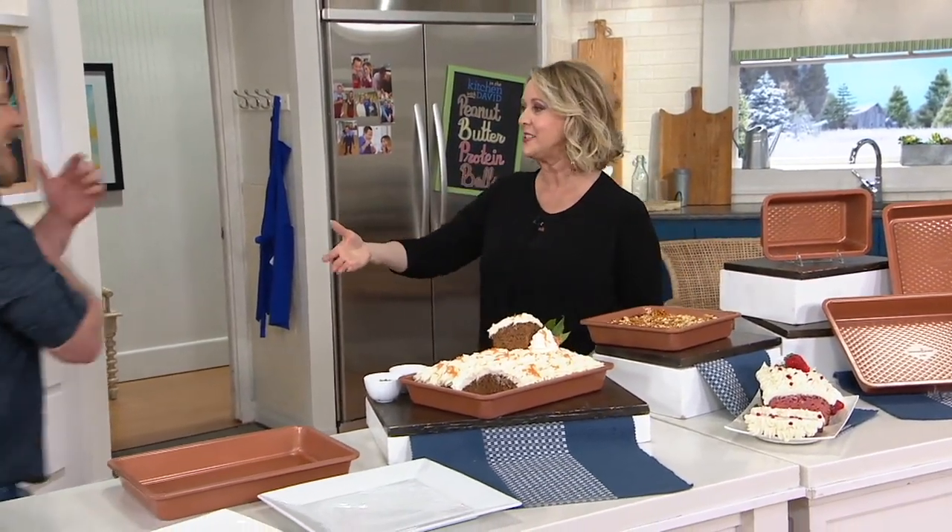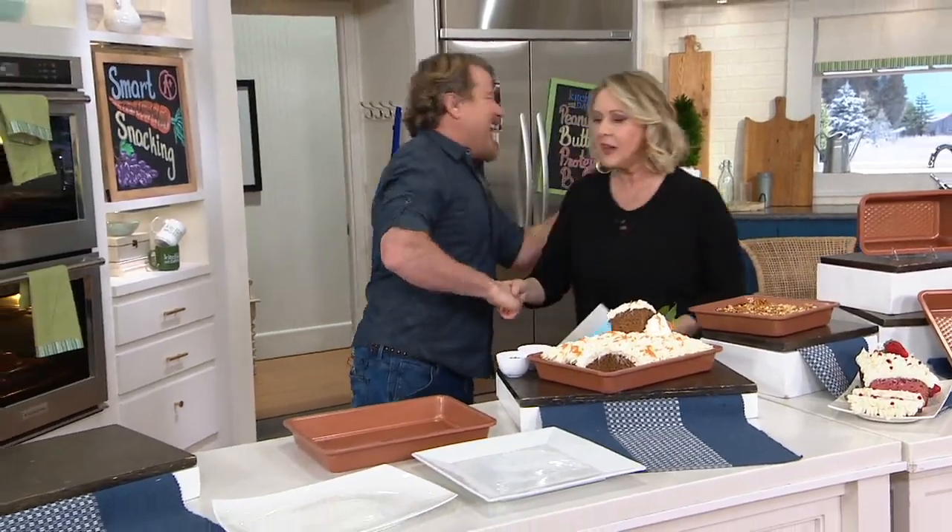Eric Teese, come on in. How are you, sir? Great to have you here. This is exciting, but first of all, establish what is Copper Chef? Copper Chef is a brand of cookware that kind of took the nation by storm about four years ago. We blew out the brand — started with a pan, like a cooking system, and then developed into bakeware and other things.